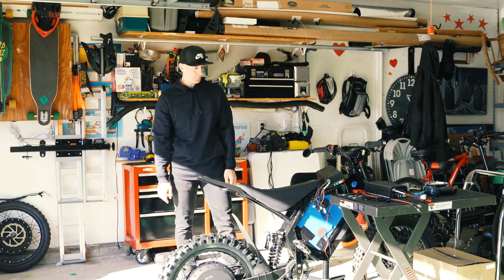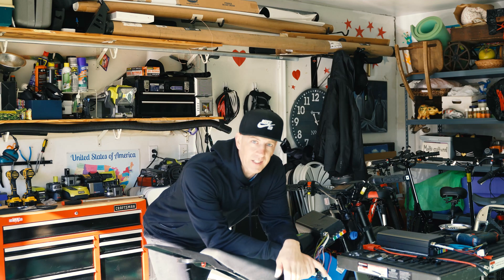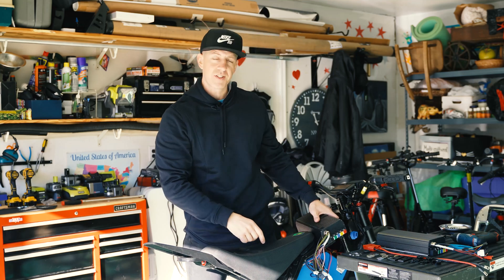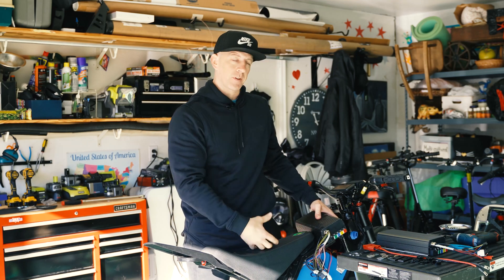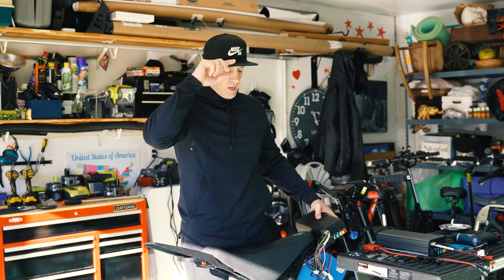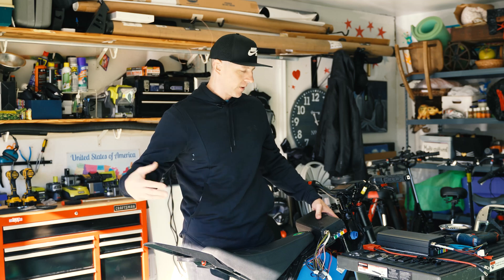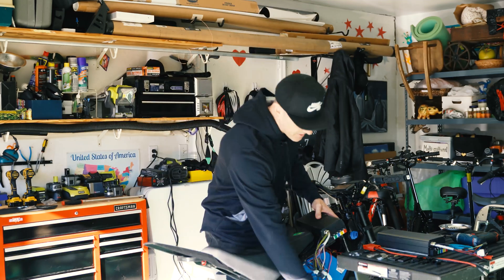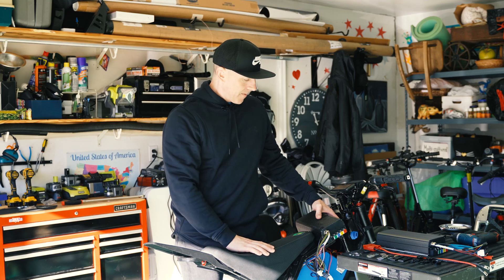Something else we're going to be doing today is upgrading the controller. This is my old controller — 72V 200A Sabvoton — and this is a locked version. I didn't want the locked version; I wanted the unlocked version to see what differences it can make: increase field weakening, increase the amperage, since I have this extra battery running on the bottom now.